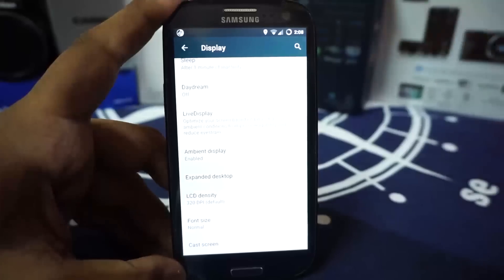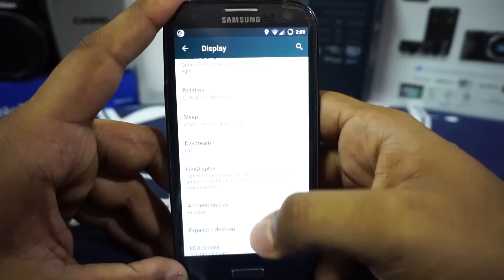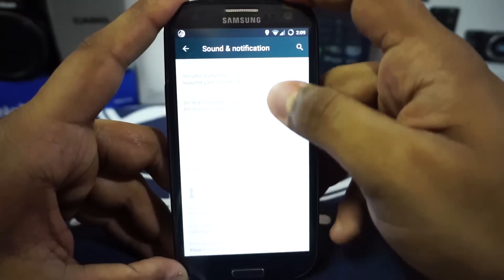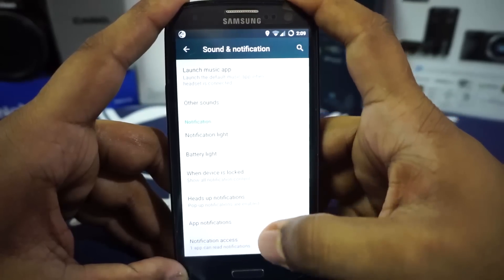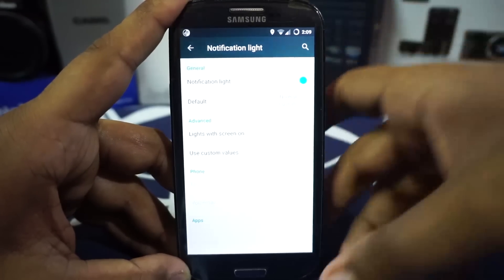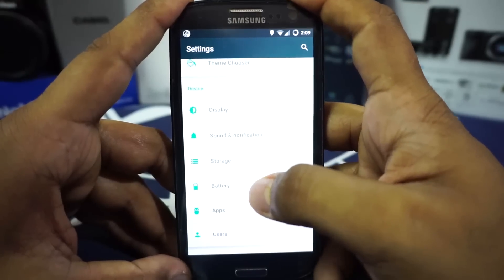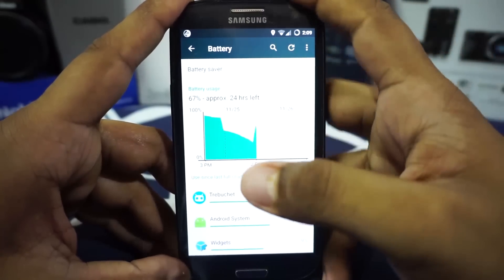The other settings are similar to what you'd find in any other ROM — ambient display, live display, all available in display options. In sound and notification options you can customize the notification light and battery light, and even select custom notification light colors per application.